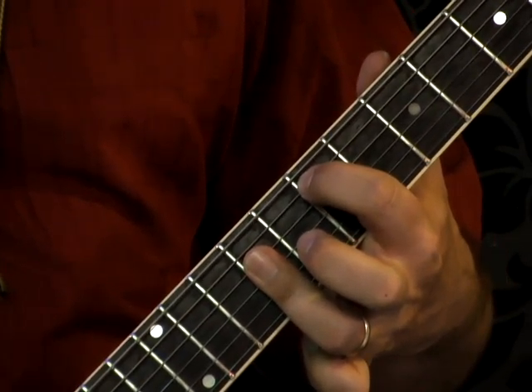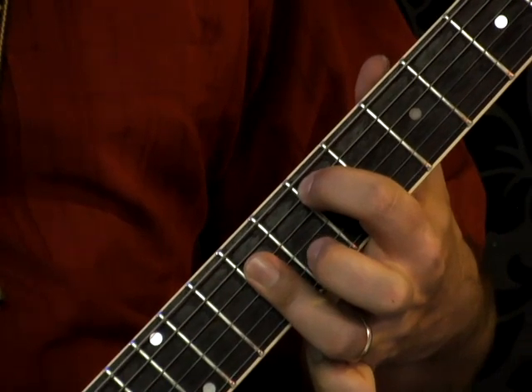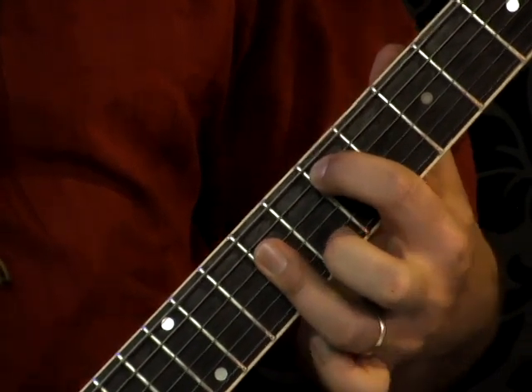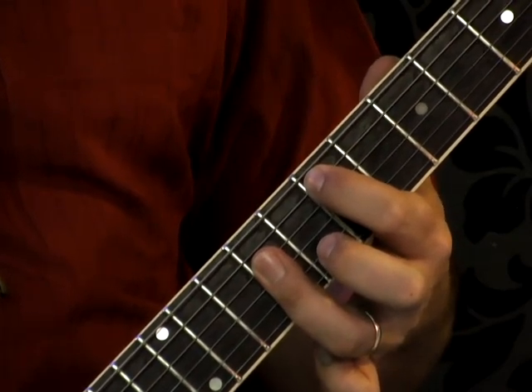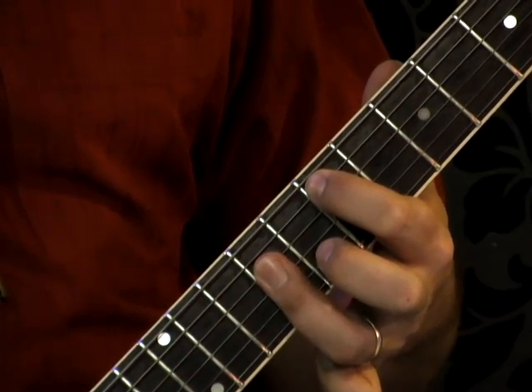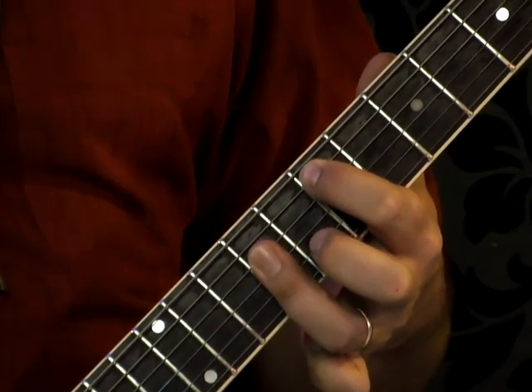So we've got the first four notes of the song, which makes an E major chord. In tab it would say 7-9-9-9-9, and our pick is hitting just the four inside strings of the guitar.